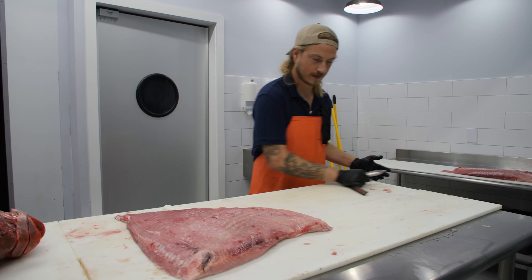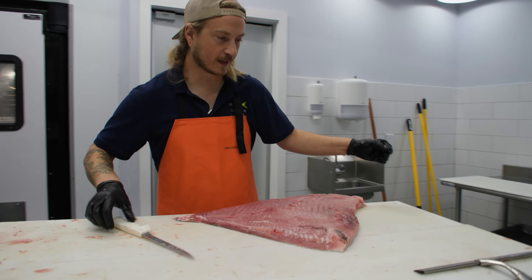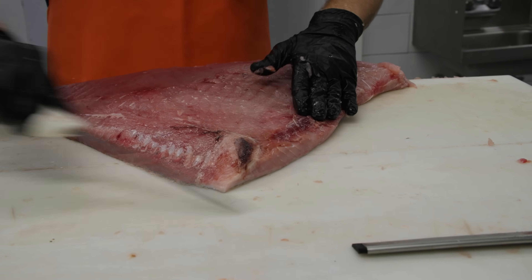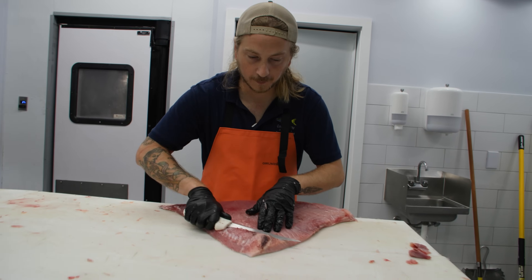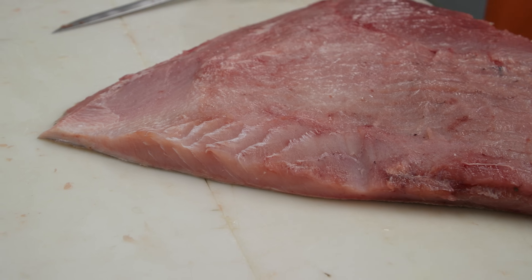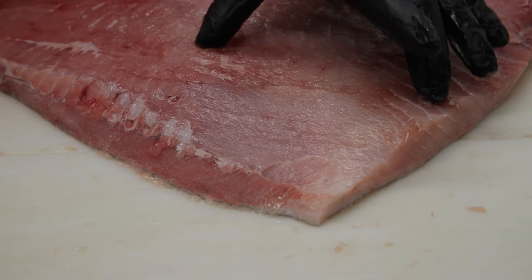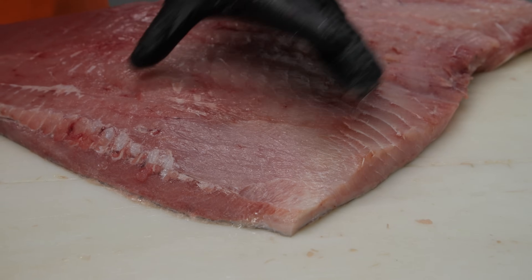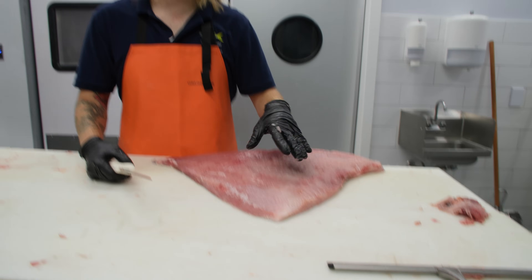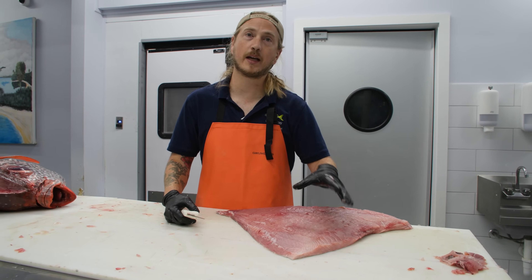Now we're going on to the belly — a lot of people's favorite part, because who doesn't love fatty cuts of meat? Whether it's fish or cow, fatty usually means more full of flavor and a buttery texture. You can see these lines where the rib bones were — the outside of that is going to be the butteriest part of our belly. Right underneath those ribs is still a part of the belly, but it's going to be the leaner part. If you're talking about tuna, you'd be talking about o-toro — the fattiest part — and chu-toro, the less fatty part.